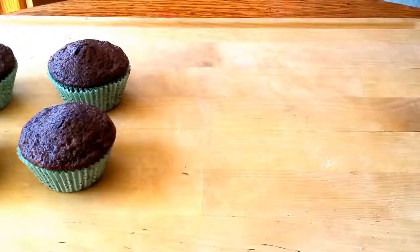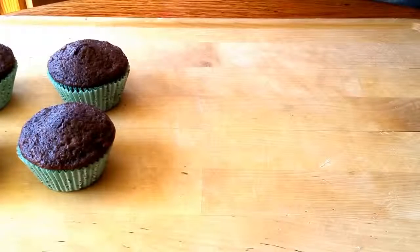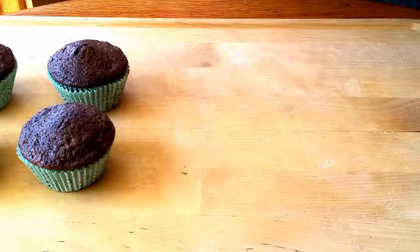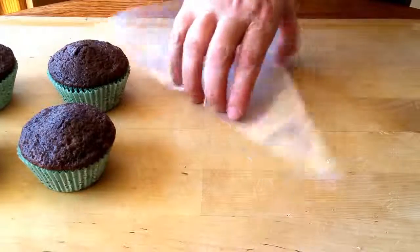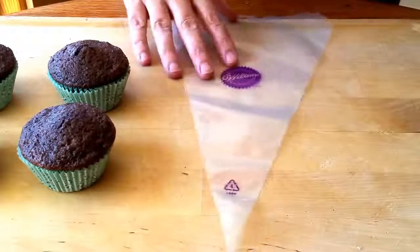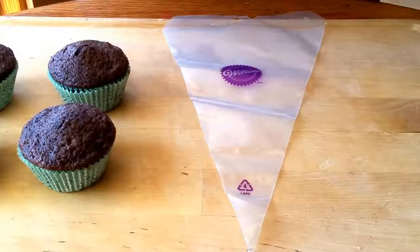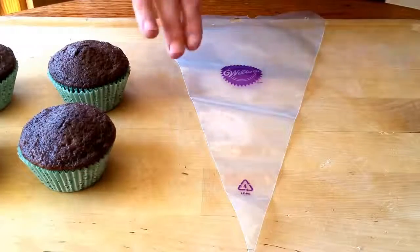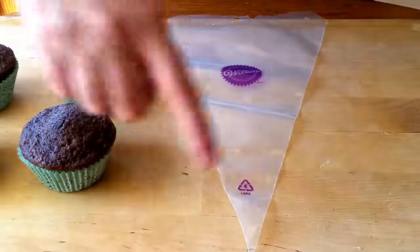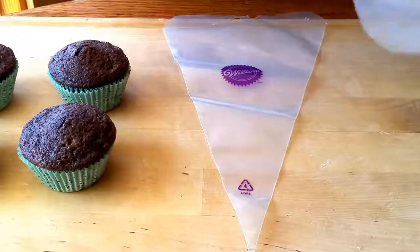I'm going to show you how to do a really simple decorated cupcake using piping rather than just frosting it. To do this you're going to need one of these frosting bags — Wilton makes them, that's a really good cake making product company, or there are other companies that do it as well. Once you have your bag, you're going to use scissors and just trim off the end so that you can put the coupling on.